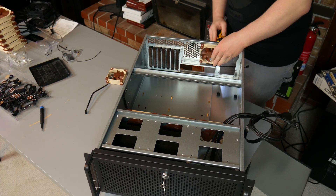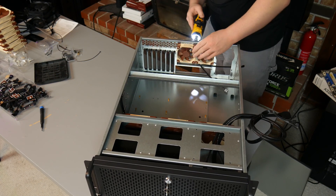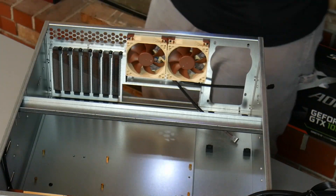It's partly because the Noctua fans have the rubber grommet on them, which makes the frame a little bit thicker, but also I feel like Rosewell definitely could have spaced those just like an extra two or three millimeters - and there was room there.